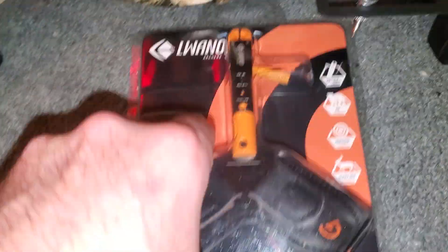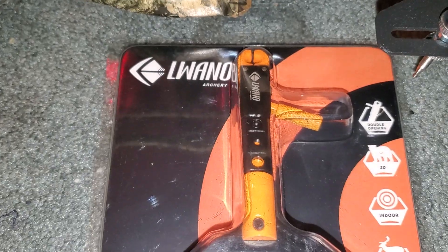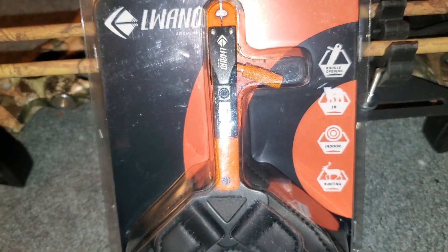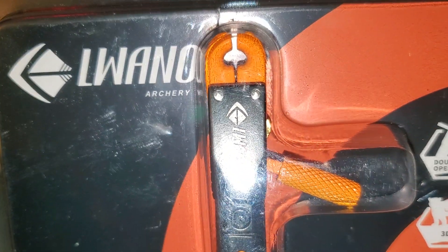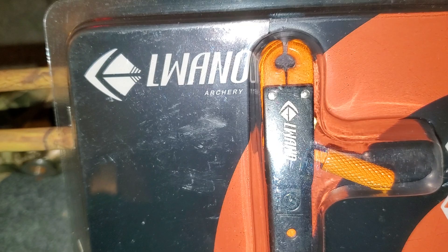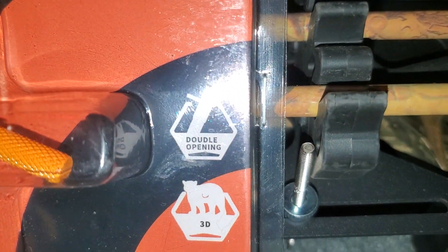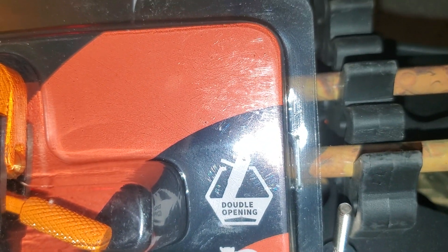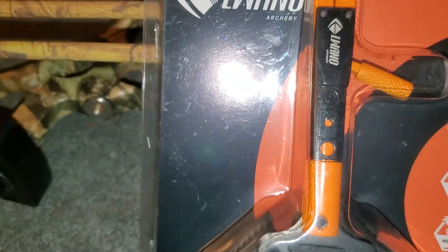In other news, I got this today for Fiona because I needed to get her a trigger release. I didn't want to go crazy on price — because we all know how the economy is right now — so this was only like 10 dollars. It's obviously an off-brand from Amazon. She wanted orange; there were different colors to choose from — orange, blue, red. It says double opening, 3D archery, indoor archery, hunting.